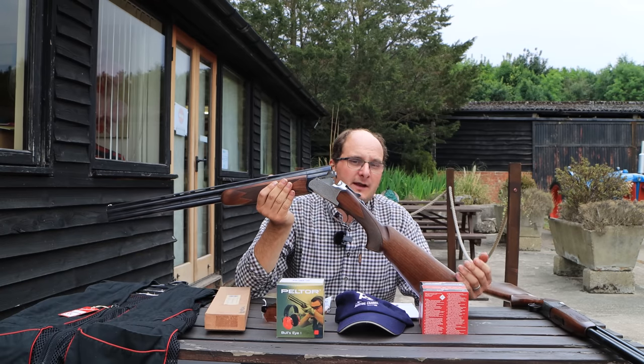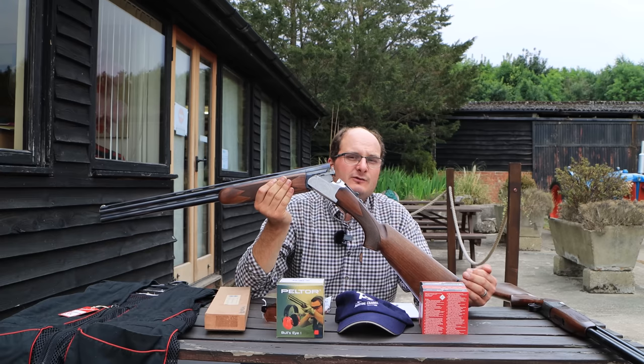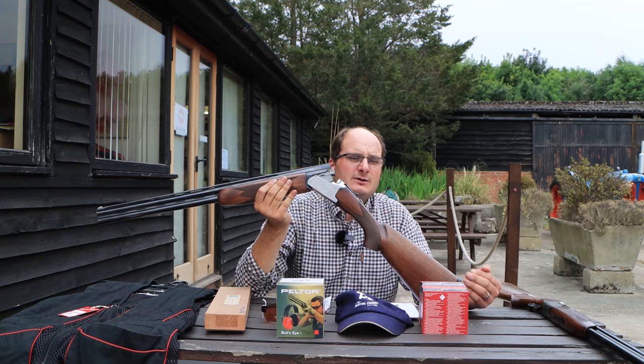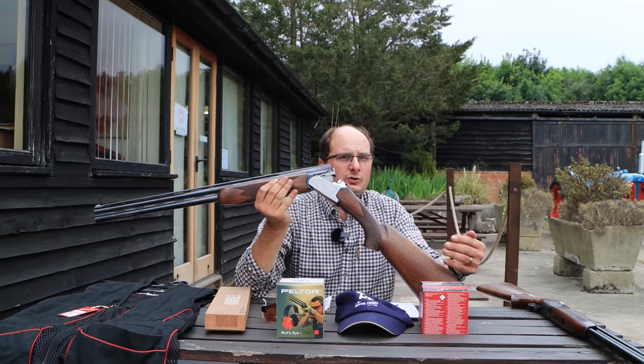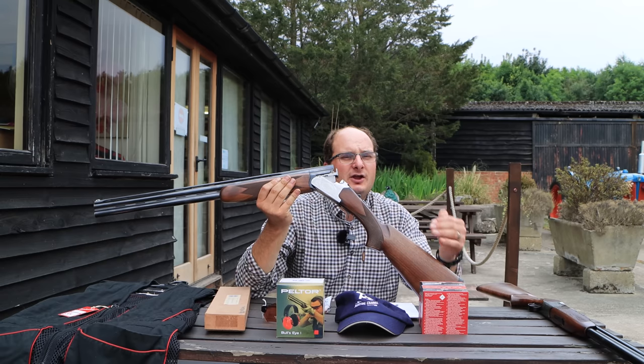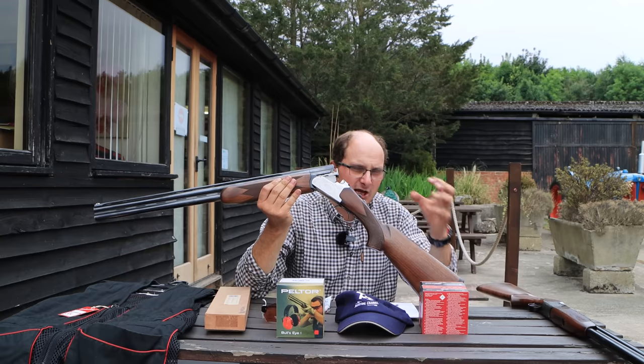So find yourself a gun. If you go to your local shooting school, they will point you in the right direction. They're not going to sell you rubbish — they're going to sell you something that's going to last, because they want you to shoot at their shooting school for the foreseeable future. So they're going to sell you a gun that's going to work for you. That is the biggest thing. Go and find out — they'll even let you take out a few guns to try them.